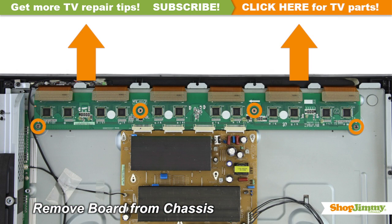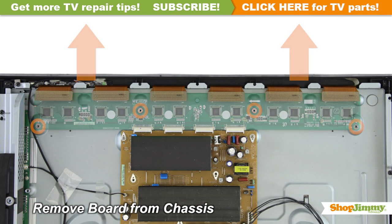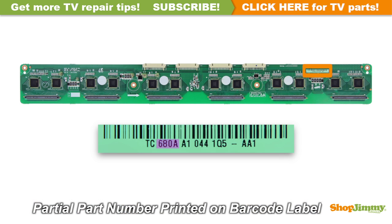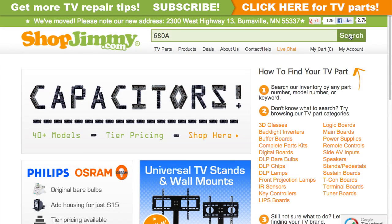Unscrew and remove your original board from the chassis. A partial part number for this item can be found printed on the barcode label. Search your partial part number on ShopJimmy.com to find a compatible replacement.